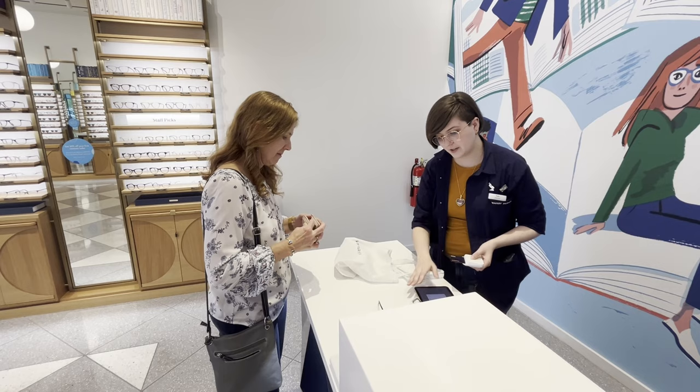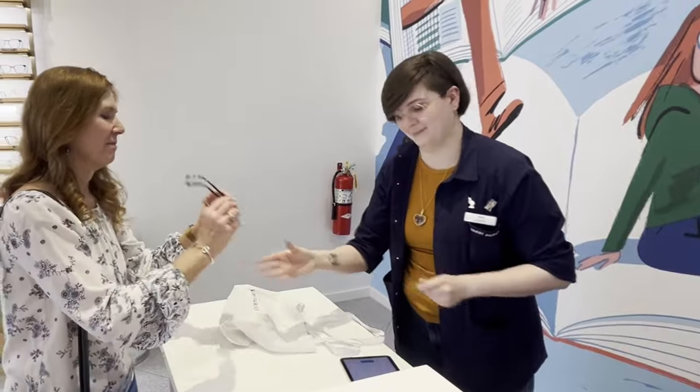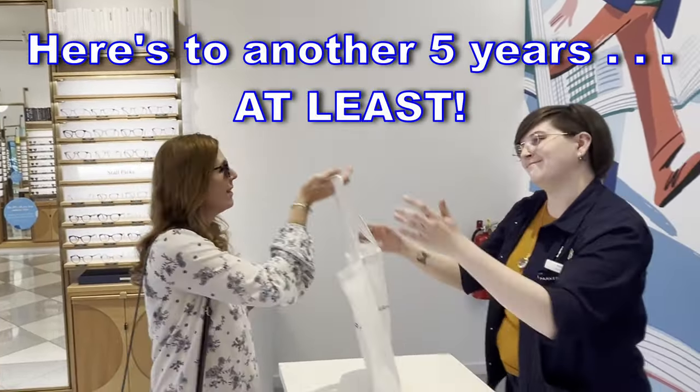If you ever need a fitting or anything, just come by whenever. That looks good — that looks nice. You're wonderful, thank you very much.